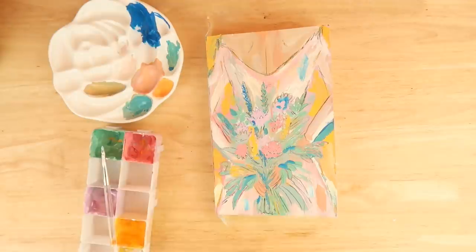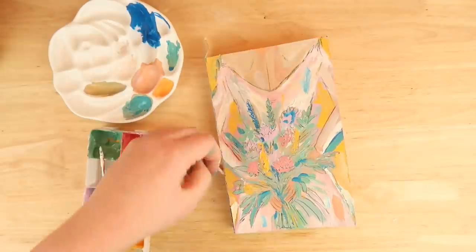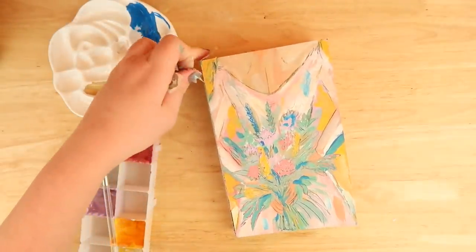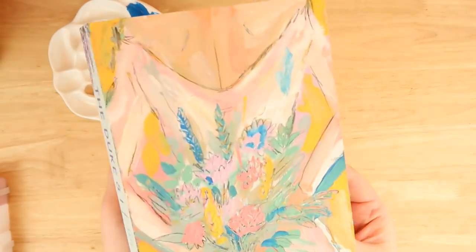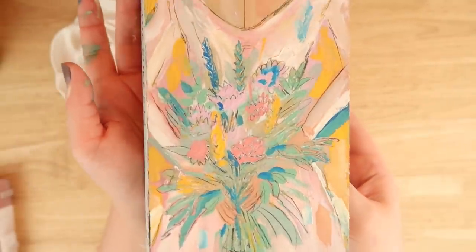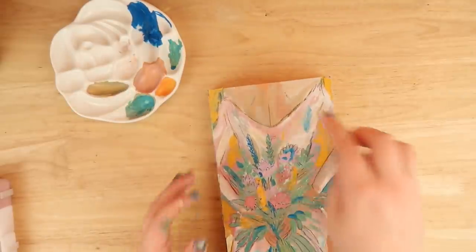That's pretty much it. I finished it off by taking off the paper and washi tape from the side. Let me know what you think — I really liked it in the end. The yellow in the background, the outline of her holding the flowers — I think it's really pretty. I'm glad I went with this pastel, soft color scheme. I'm also really enjoying using my color dictionary.